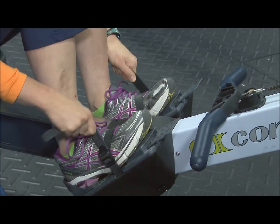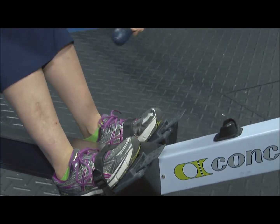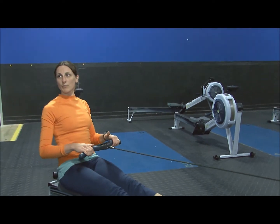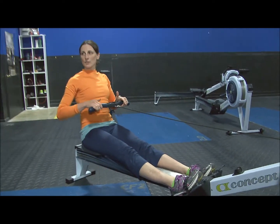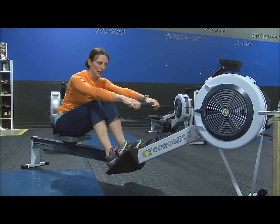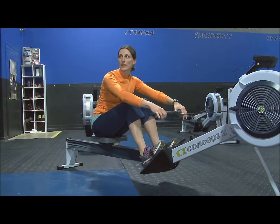You want to make sure you're securely strapped in and have your handle down low. The basics of the stroke start at your finish. In terms of rowing, this is your finish. This is your catch position. Your drive is where you're going through the water. Your recovery is where you go to get back up to that drive.